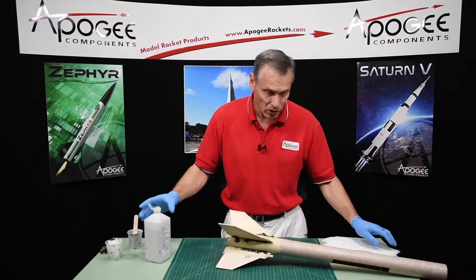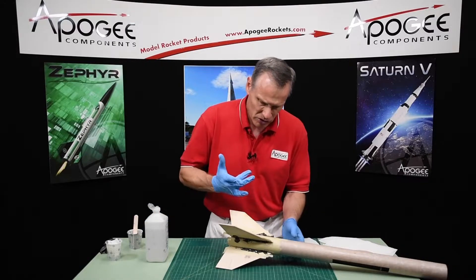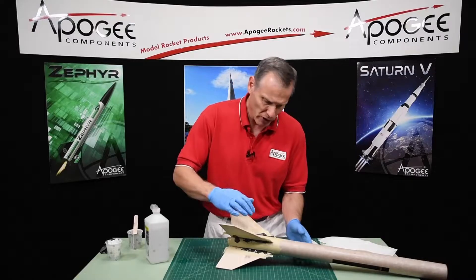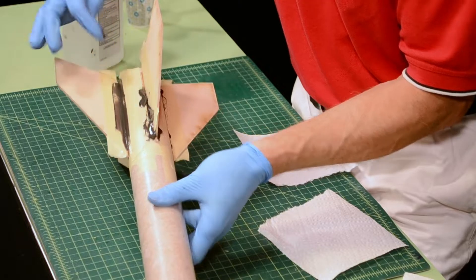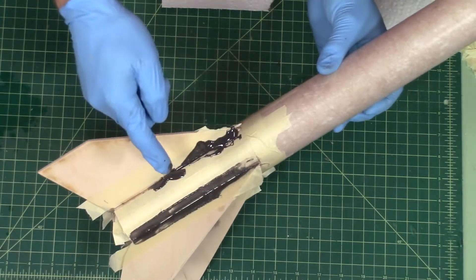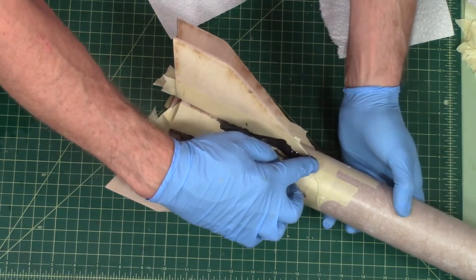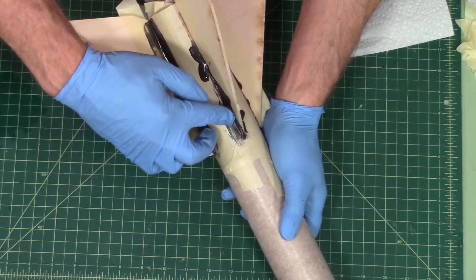I've got some rubbing alcohol to help clean things up a little bit and plenty of paper towels. I'm just going to use my finger — you can dip it in a little alcohol, which keeps it lubricated so it slides easier. I'm just going to slide that epoxy into the fillet, and be careful on that front edge to make sure you go all the way around it.